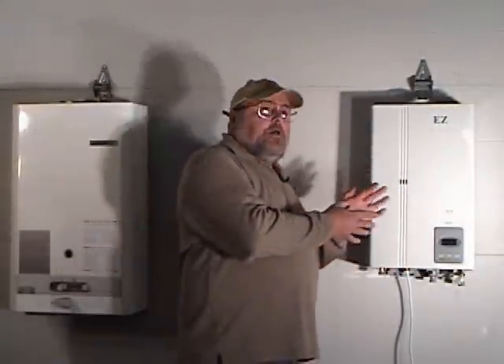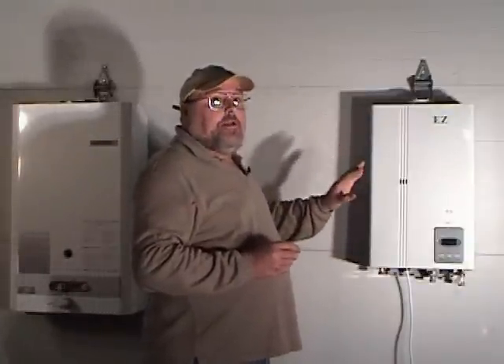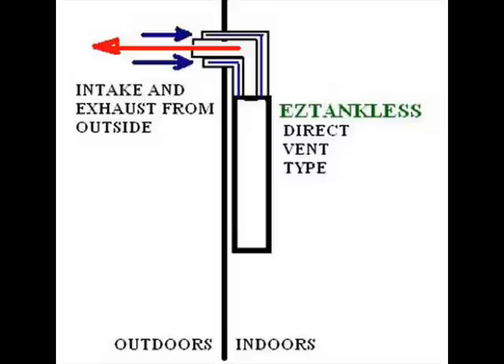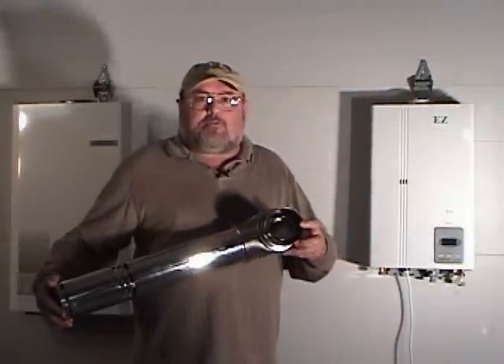With these new direct vent balanced or dual chamber type heaters, you have no necessity for calculating the room air volume, because you don't use the air in the room in which the heater is mounted. How it works is that there are two pipes built in one.